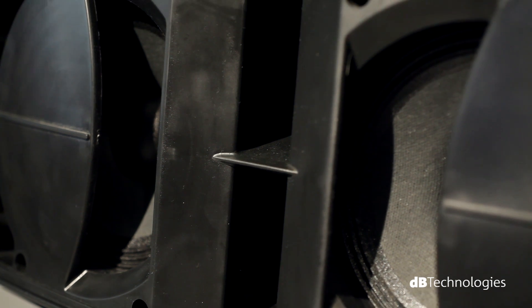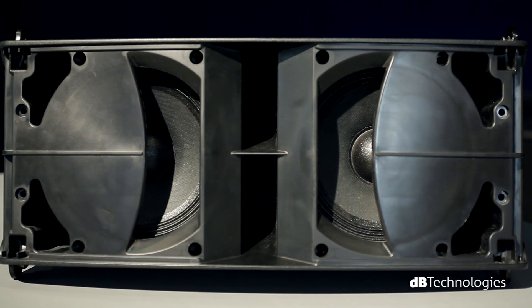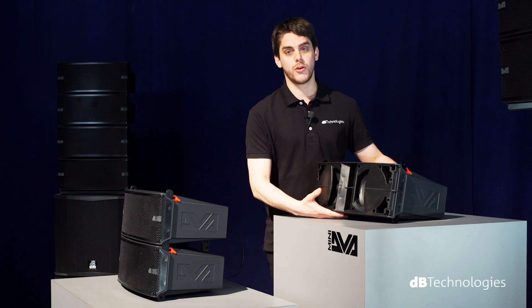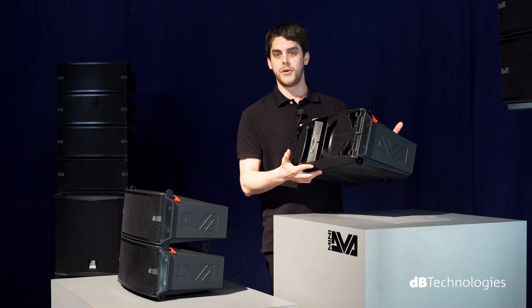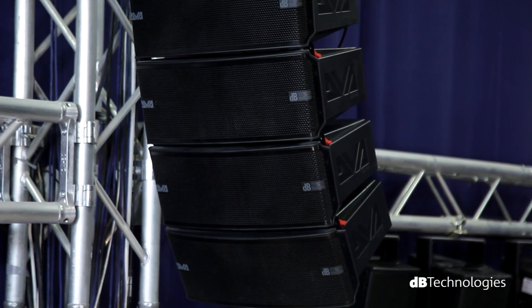The horn of the two drivers has also been specially designed to ensure a constant directivity of 90 degrees by 15 degrees. The transducers' neodymium magnets allow you to further limit the weight of the system, which is only 7.6 kg (16.8 lbs) for the master module and 7.1 kg (15.7 lbs) for the slave module.